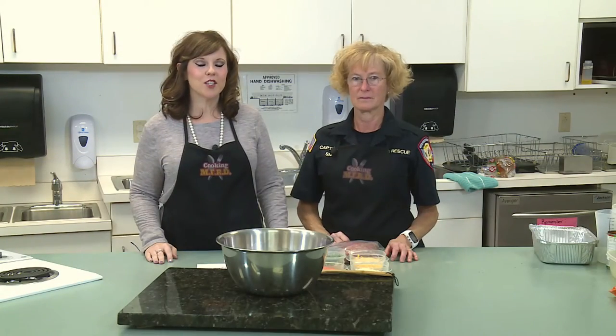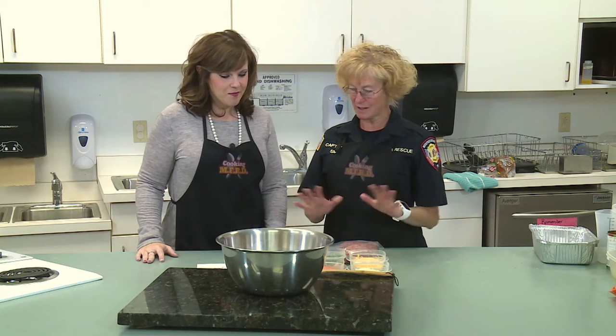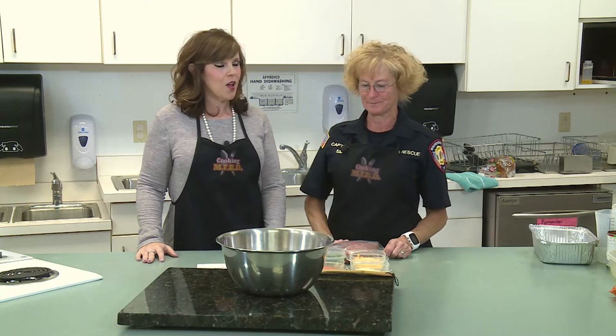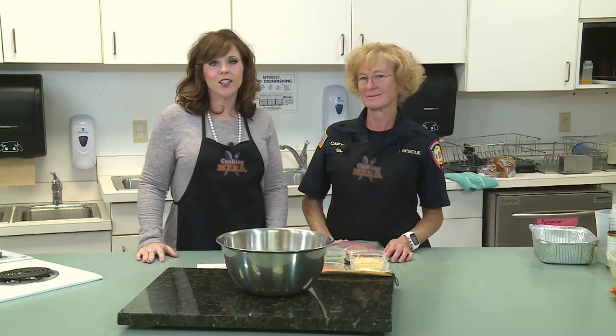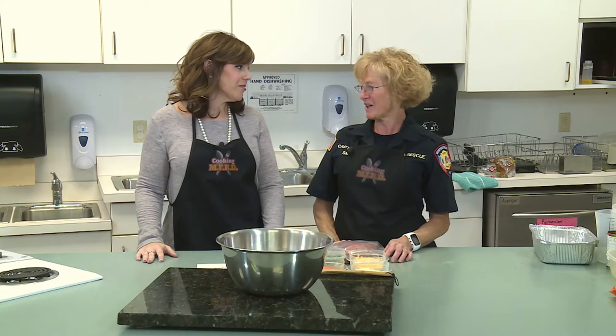I'd like to welcome to the show Captain Nora Smith. She's going to be walking us through her meatloaf recipe. I hope that everybody finds this meatloaf recipe as yummy as my crew does. Nora is an excellent cook and in fact she was on our pilot episode of Cooking with MFRD, so we're so glad to have you back.